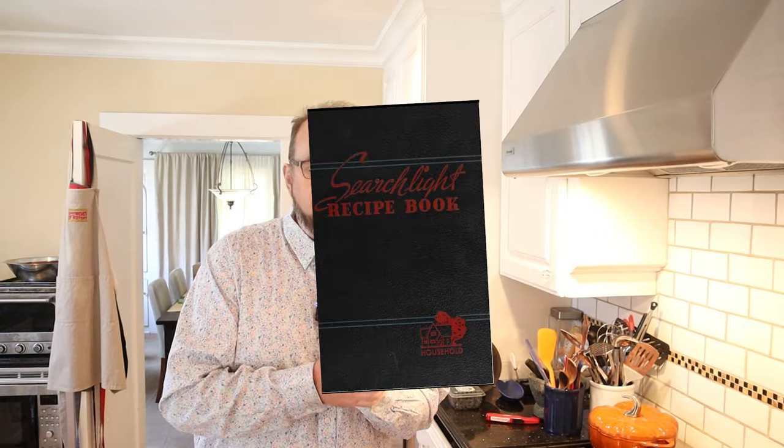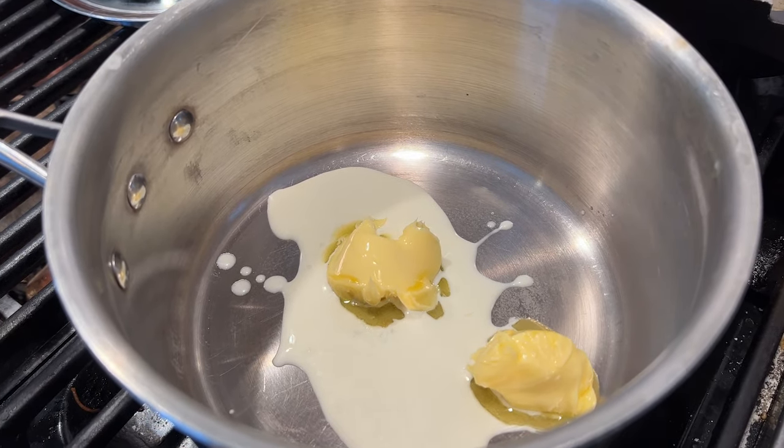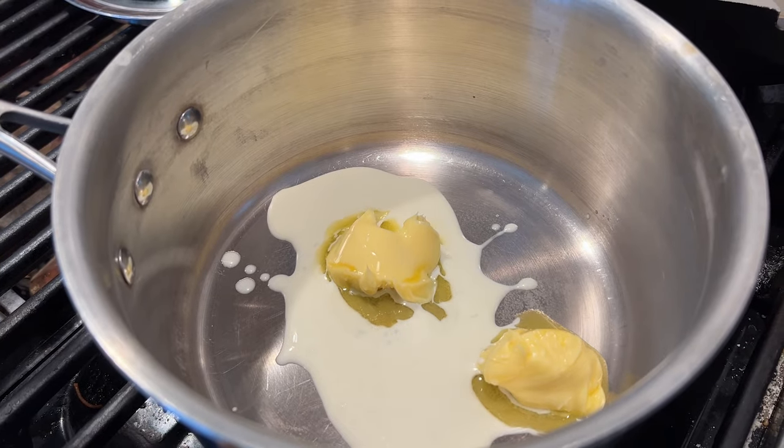Welcome to Sandwiches of History. Today, from the Household Searchlight Recipe Book of 1937, we're gonna be making a mushroom sandwich. First thing we have to do is take equal parts butter and cream and bring it to a simmer. Does it say how much? It does not.